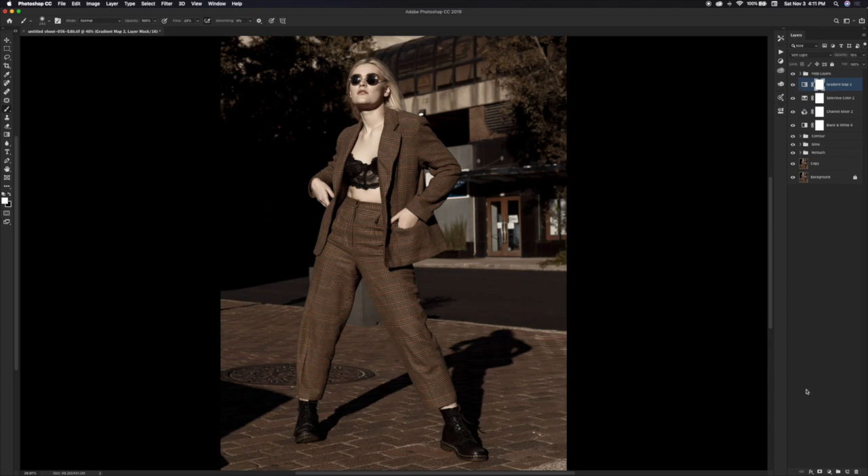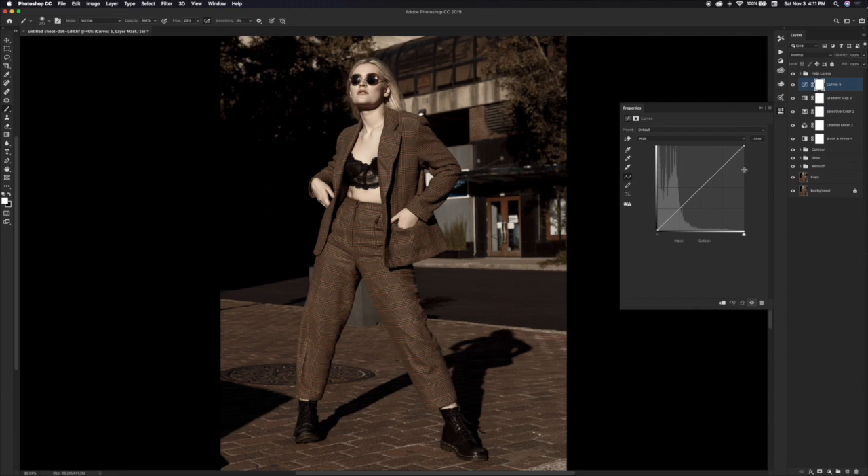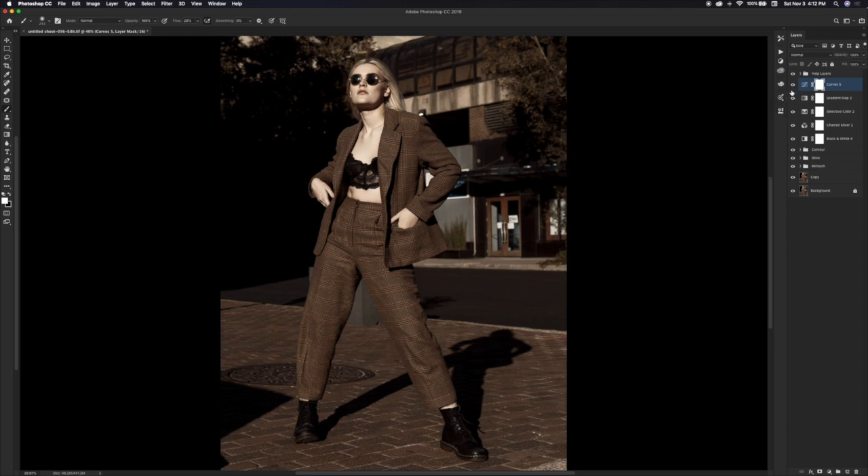Speaking of contrast, we are going to add some more. You can use a brightness/contrast adjustment layer, but I usually do it with curves. You can make a small S-curve by hand if you have a steady hand, but I usually just use Photoshop's preset for linear contrast — it just makes it for you and adds a little bit of contrast to your image. That's my go-to whenever I add contrast, which I do all the time.